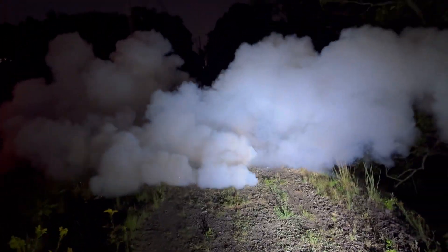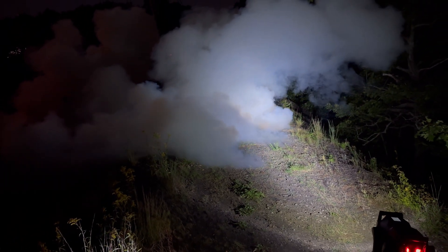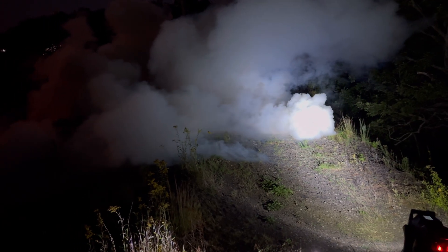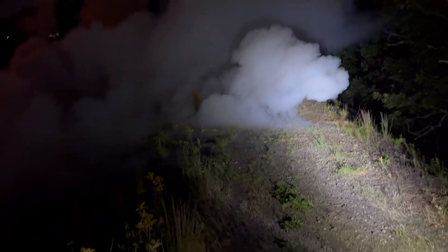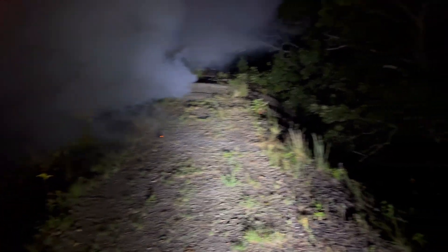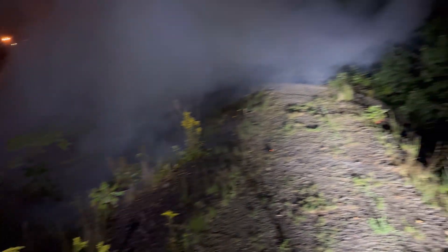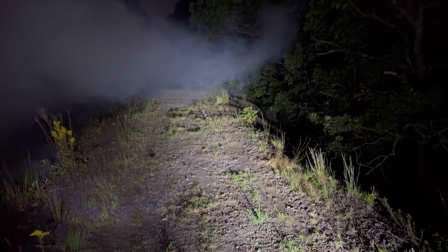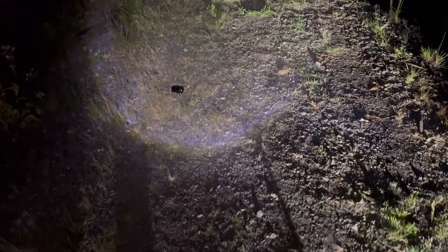And there it goes. Oh my goodness, dude, that was crazy! Look at that thing glowing — it's glowing on the inside. This is a much hotter burning smoke.